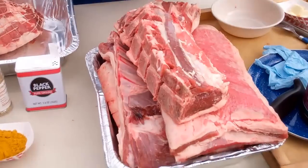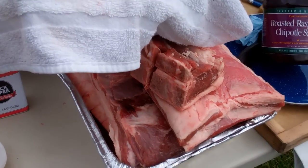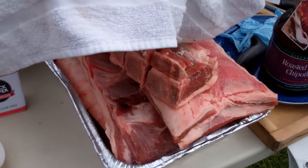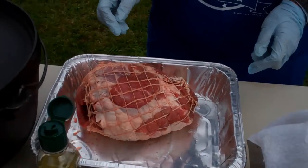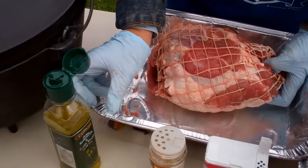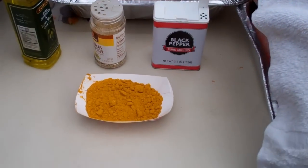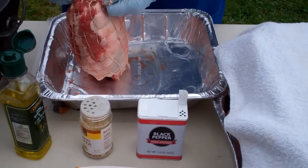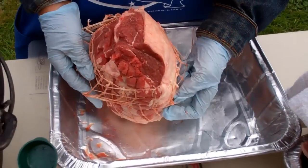Let's get this lamb set up. Underneath the tray here we have a lot of racks of lamb, which we're going to use raspberry chipotle — this is from Costco — and a loin on top. For our leg of lamb, I'm gonna coat it with some olive oil, sprinkle on some lemon pepper, some black pepper, and some curry powder. You can just take your netting and peel it back for the time being and coat it that way.